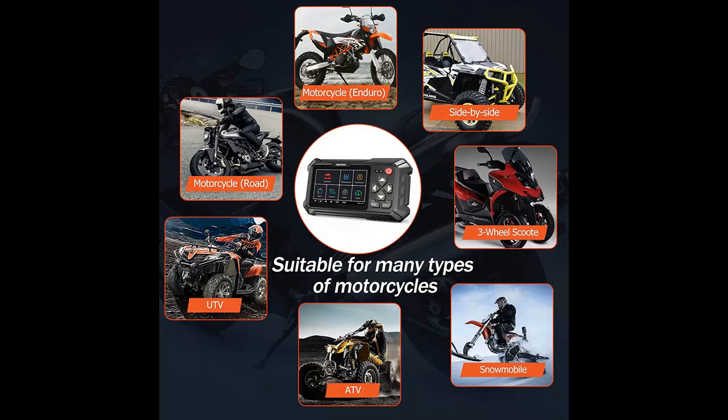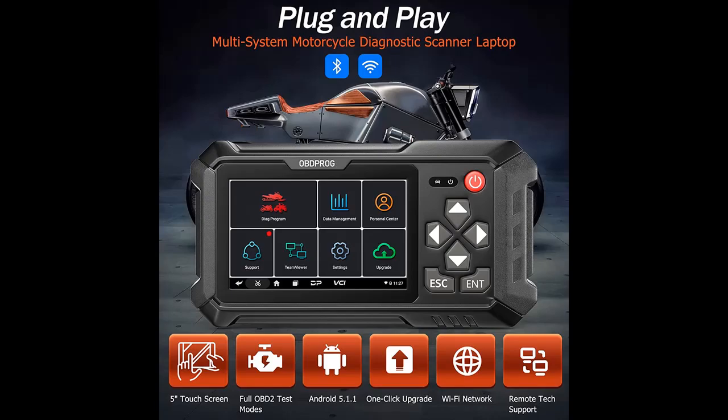Thanks to the large 5.0-inch screen LCD and menu-driven operation, the interface and vehicle information are designed to be user-friendly, so you can quickly find your way when you want to repair the engine.